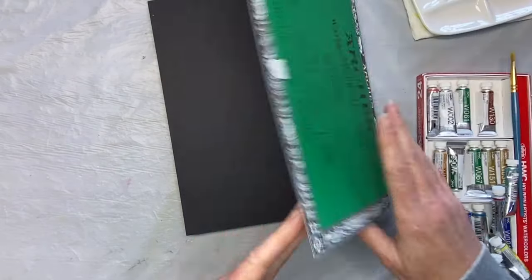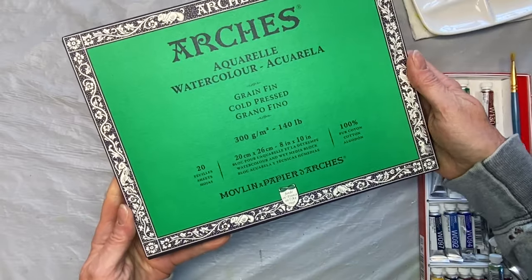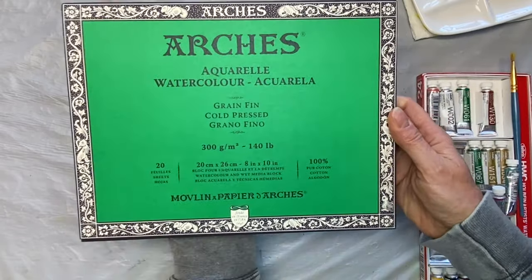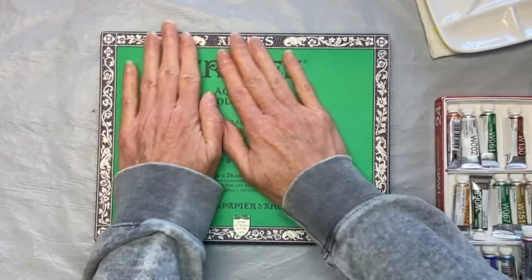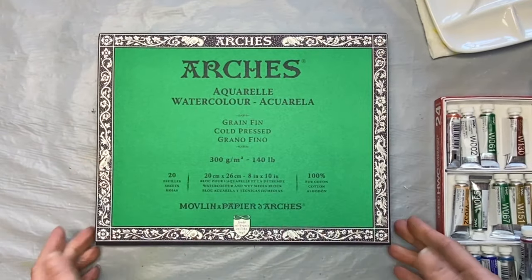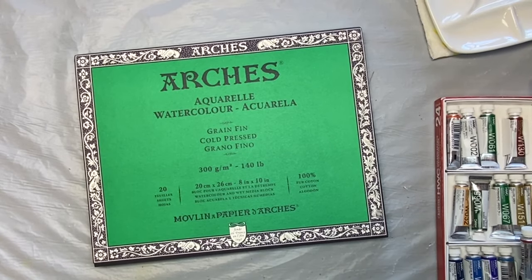So I just wanted to show you. Like I said, you can work right on the block or take this off and use the pages individually. And there you have it — I hope this helps you. Please leave a thumbs up or a like for the video, and please subscribe if you haven't already for more information and more tutorials. Have a great day. Thanks so much for joining me. Bye for now.